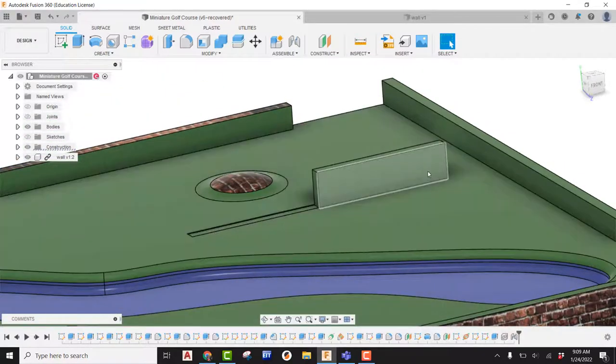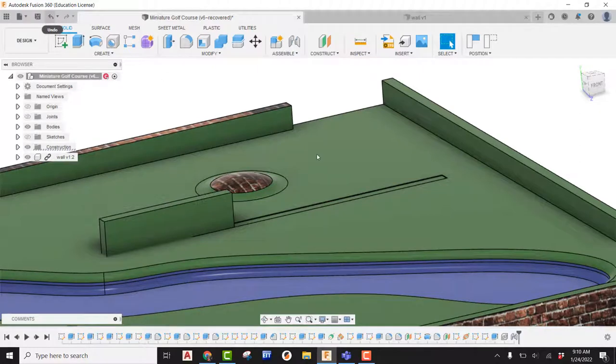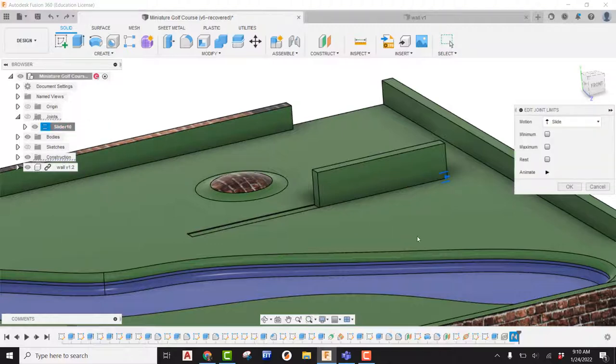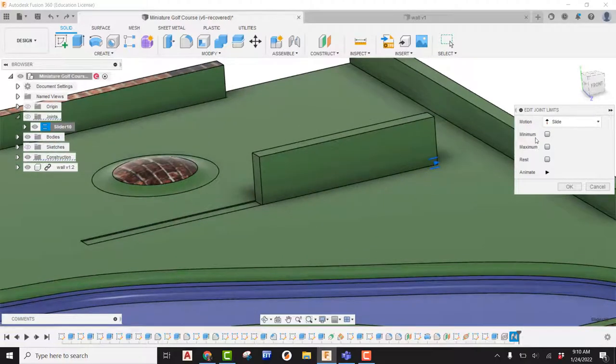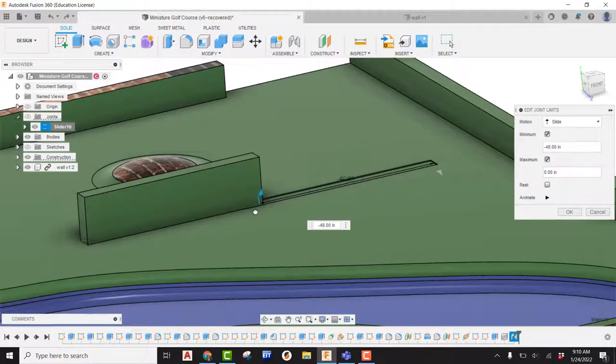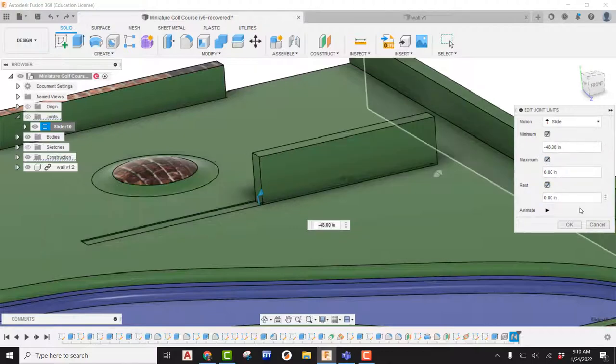It's sliding, but the problem is it's able to go outside of our limits, and we don't want that. We built that slot for a reason. To fix this, I'm going to come back in, go into my joints, expand it out, find my slider joint, right-click and pick Edit Joint Limits. Now we can start adjusting our minimum, maximum, and rest. My minimum is at zero. I can pull this over — I can see it's going to go negative 48. My rest will snap it back to its original position.